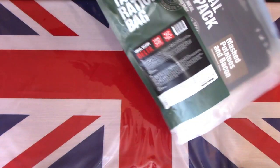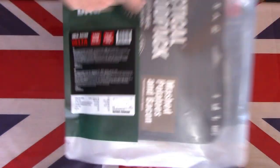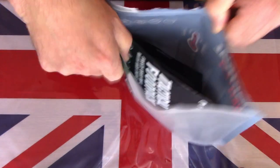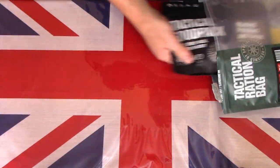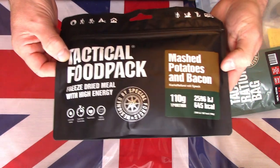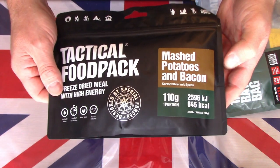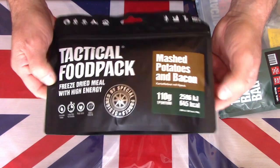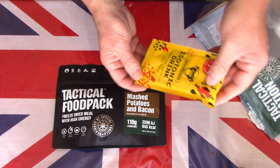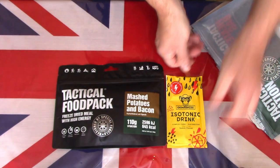This particular one is nice and fresh — it expires in May 2022. We have a very impressive large looking pack of mashed potatoes and bacon. This particular meal is what they call their Delta range, so it's mashed potatoes and bacon — 640 calories, nice large pack. We also have an isotonic drinks powder, lemon flavour — a nice colourful drink powder.